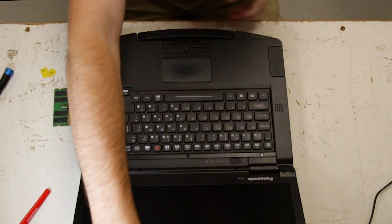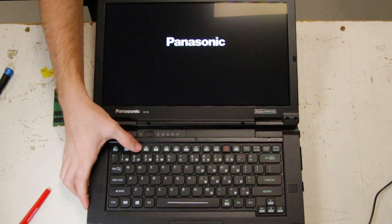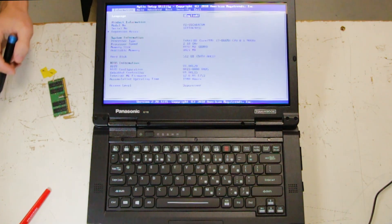First thing you want to do is open it. I'll be going into the BIOS. As you can see, this unit has 8 gigs, and now we shut it back off.